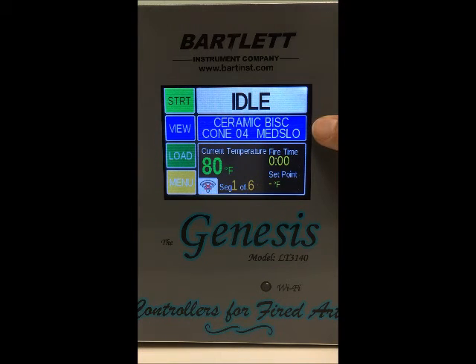Then we've got the programming banner here, and this just tells you what the currently loaded program is in the controller. You can see right now we've got a ceramic bisque going to cone 04 at a medium slow speed.